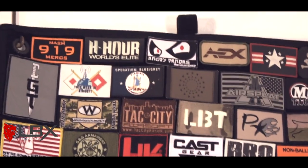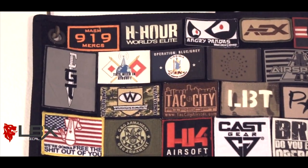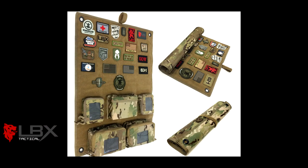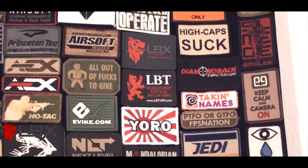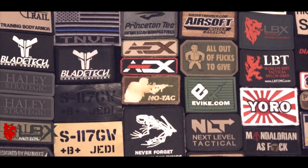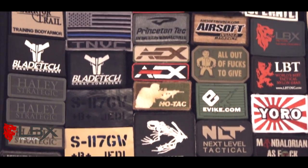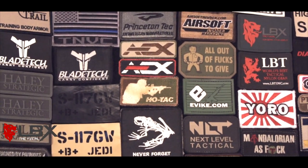If you have a lot of patches, sometimes it's an investment, but I really suggest you get something like this — some kind of patch organizing book. Milspec Monkey makes a great little book. High Speed Cure also makes a nice patch wall. I think OC Tactical makes a nice smaller patch wall. There are a lot of great options out there. You can also get velcro-adaptable materials, stuff that velcro will stick to.